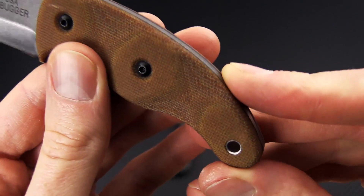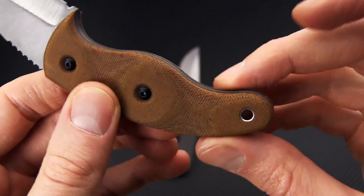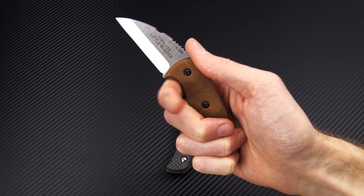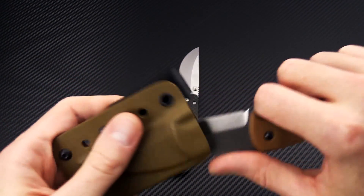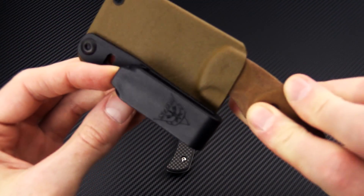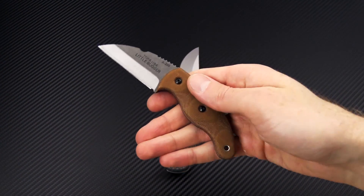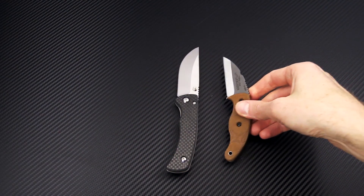You've got contoured canvas micarta handles over black liners and a nice lanyard pin at the rear, giving you a three finger grip. There's jimping for traction, an integral guard, and a custom molded kydex sheath with a J-style belt clip. This knife is a great lightweight option for outdoor use — if you are a hiker or a trail runner this is going to be a great choice.